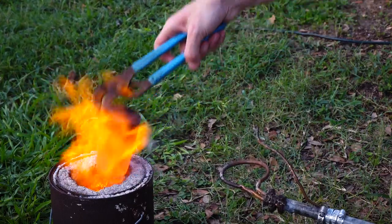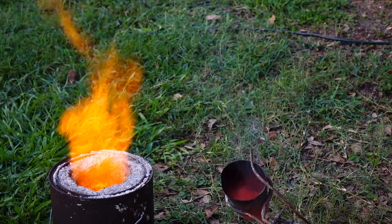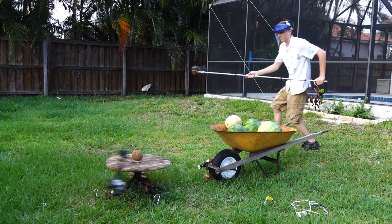It takes about 10 minutes for the table salt to melt at around 1300 degrees Fahrenheit. After that I load it into my very high-tech pouring device. Alright, here we go.